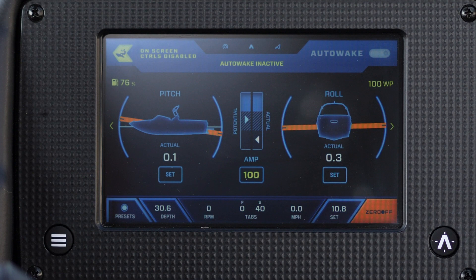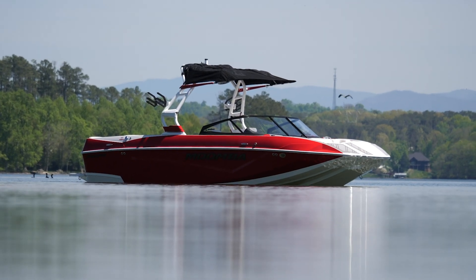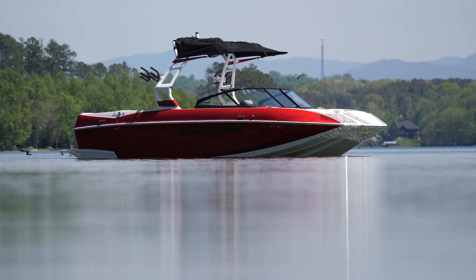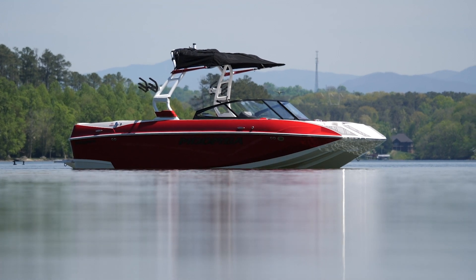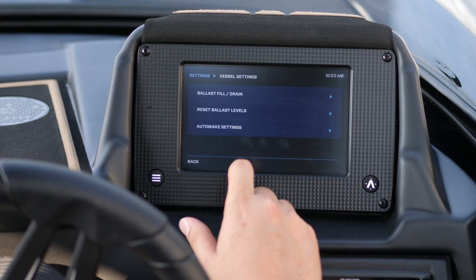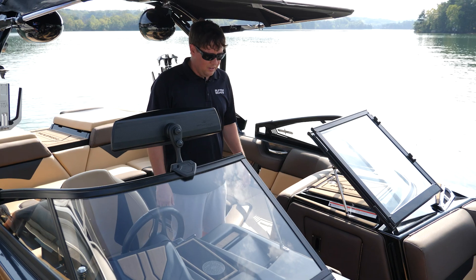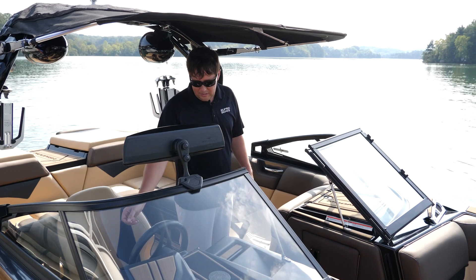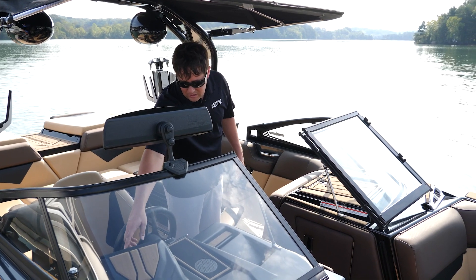Calibrating the inclinometer is quick and easy. First, the boat must be in fairly calm water with no extra gear, no ballast filled, no lead or any other gear. Only the person doing the calibration needs to be in the boat. Now you need to go into the auto wake calibration screen. You will go to Settings, Vessel Settings, Auto Wake Settings, and then Calibrate Inclinometer. The person in the boat needs to stand in between the driver's seat and observer's seat in the middle of the boat, lean over, and set the pitch and roll to zero.